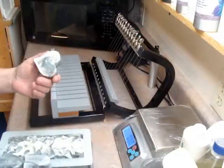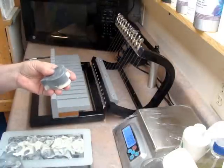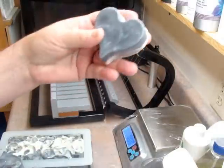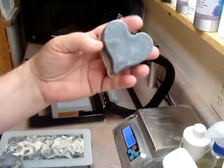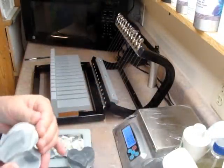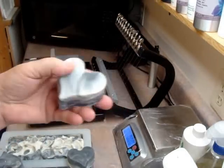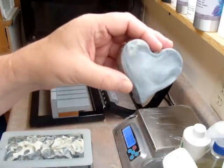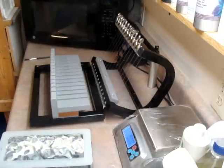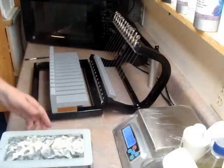Yesterday I made a charcoal soap, and this is also a restock, except I added a few other things to it. This is what I made with the extra batter, because I used the Bramble Berry molds and they have a little extra. So I made three hearts, and these have charcoal, tea tree, lavender, and lime. So let's get started.